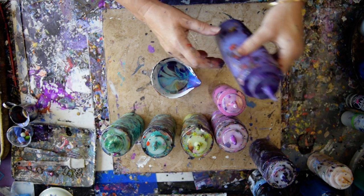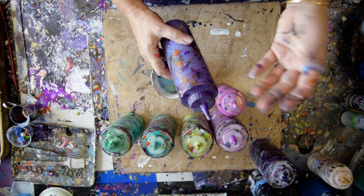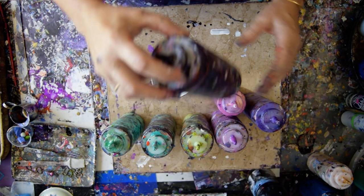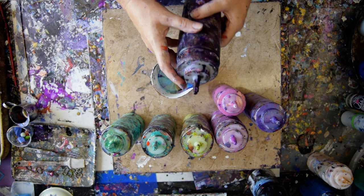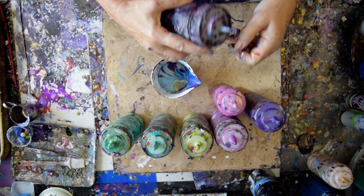This has got iridescent pearl fine from Golden, metallic iridescent pearl fine put into purple, which is lightened up probably with a little bit of white metallic from Anita's. This is my Hobby Lobby brand, Master's Touch, dioxazine purple.